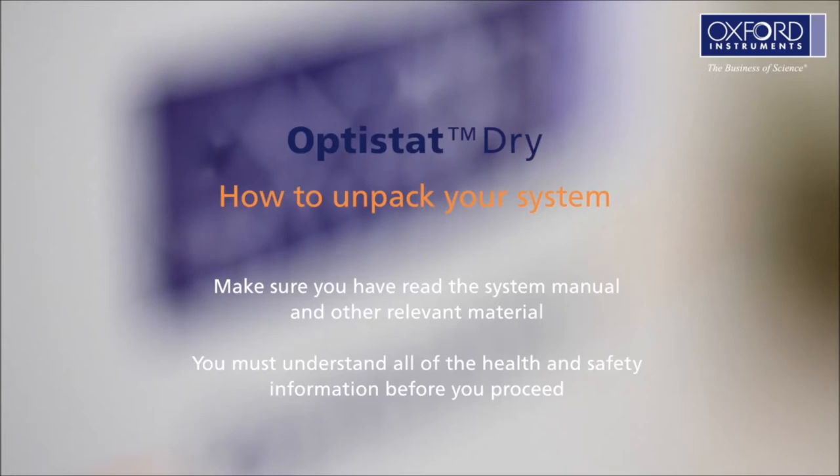If you have paid for an Oxford Instruments engineer to install your system, please leave the boxes in a safe place and we will do the installation for you.